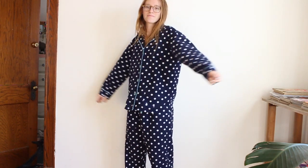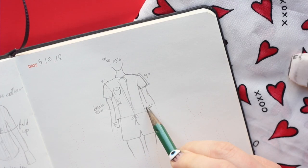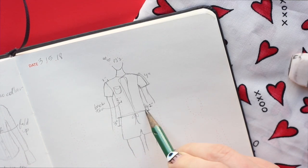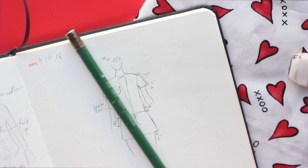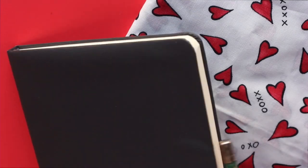I'm patterning from this PJ set that I already have — and yes, this is truly me just after I woke up. I'll be using this PJ set but altering it slightly: making it short-sleeved, doing shorts instead of pants, and also taking in a couple inches at the side seams and the bottom shirt hem.